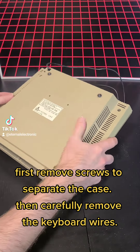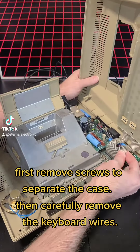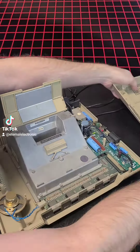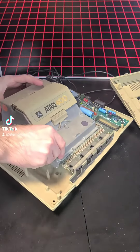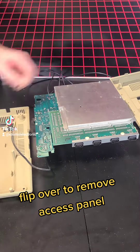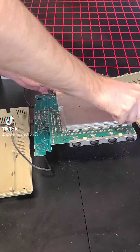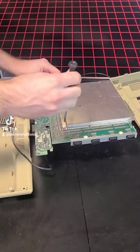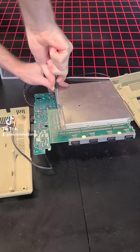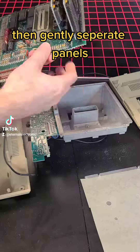First remove screws to separate the case. Then carefully remove the keyboard wires. So much aluminum! Flip over to remove access panel. Then gently separate panels.